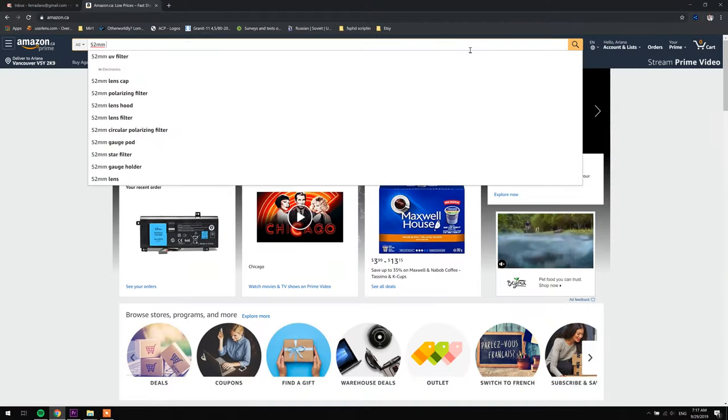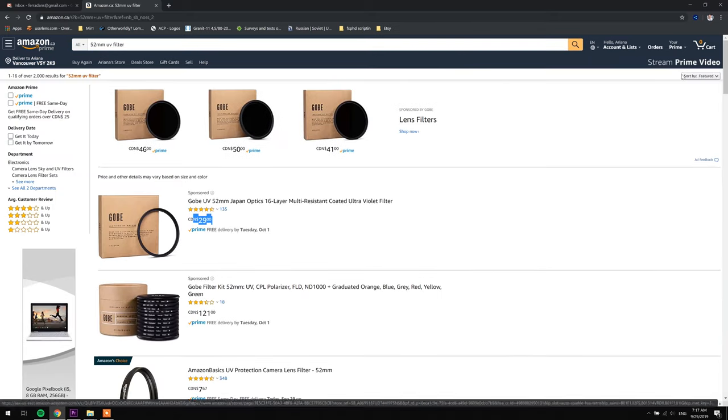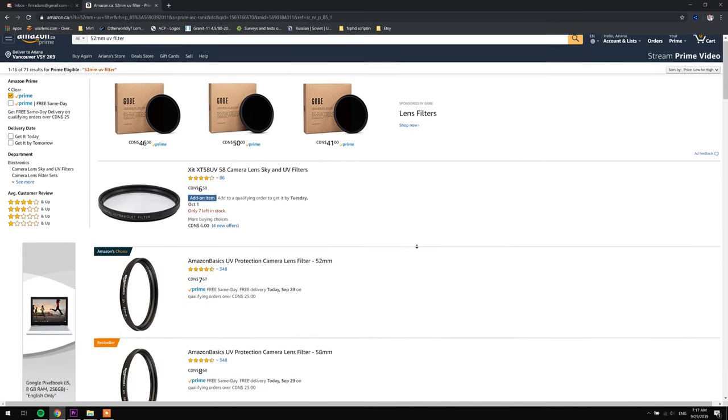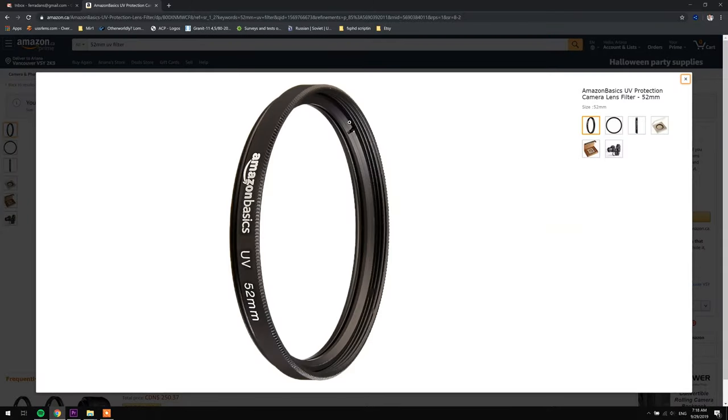Next, I went to Amazon and got the cheapest 52mm UV filter I could find, and that's all the money I spent on this project. I had only one criteria besides the size: the filter had to have a screw locking ring for the glass. In many slim filters these days, the glass is glued into place. That won't work here unless you want to use super glue, which I don't really recommend.